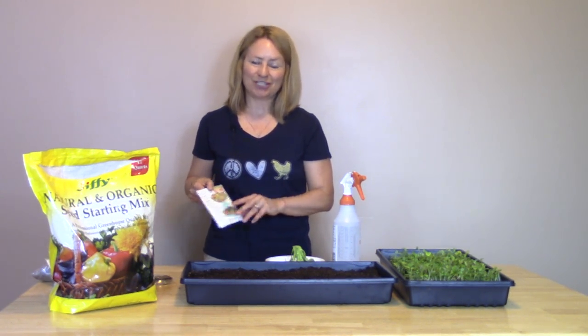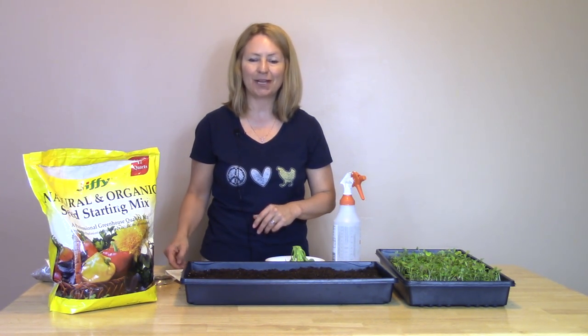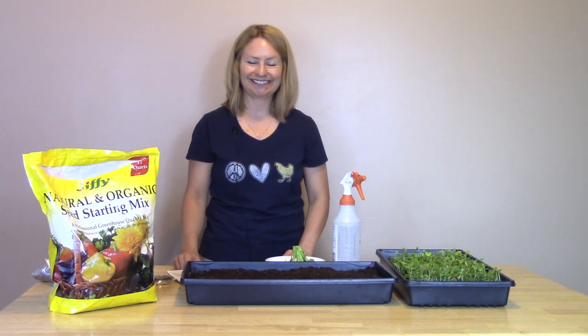So that wraps up the demonstration. Thank you so much for watching this how-to video on how to grow your own microgreens.